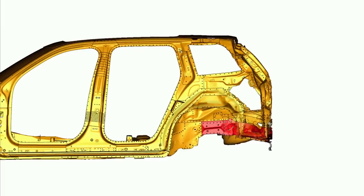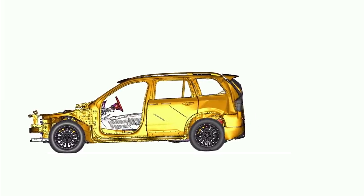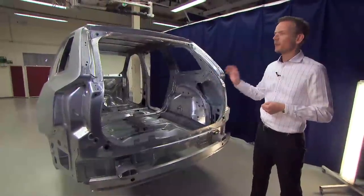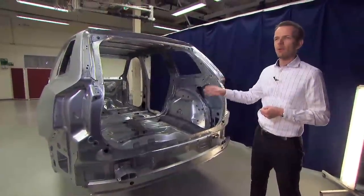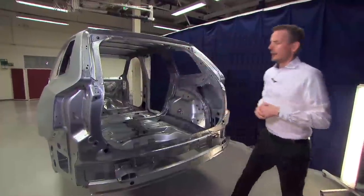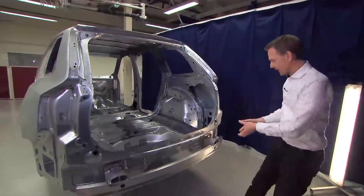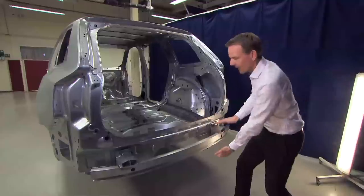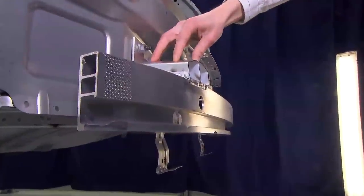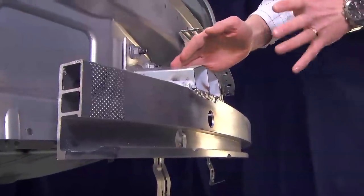Here we have the rear structure of the car, which is so important for rear crash performance. The main challenge for this XC90 is to secure an equal safety level for the third-row occupants. The basic principle is similar to frontal crash: we have a wide aluminum bumper beam with high section for spreading the forces, and here we have the crash box — a similar concept to the front — with actual crush in the crash box during the impact.